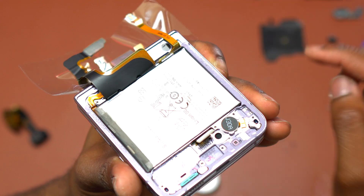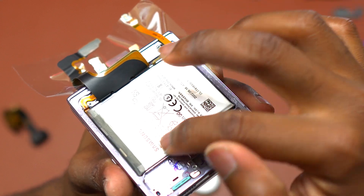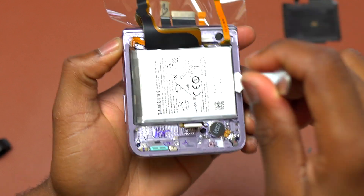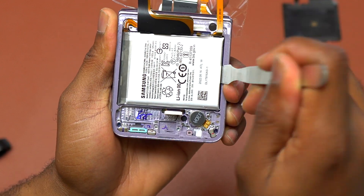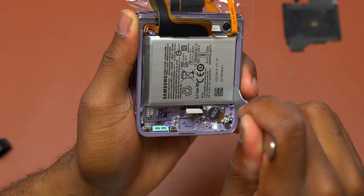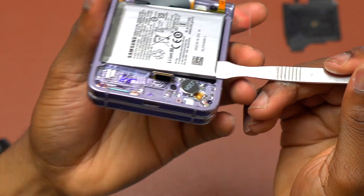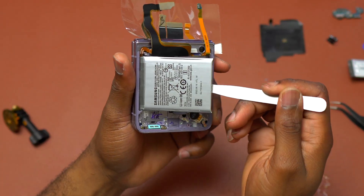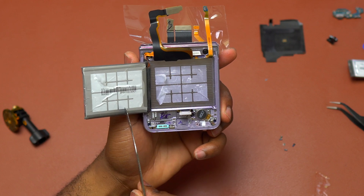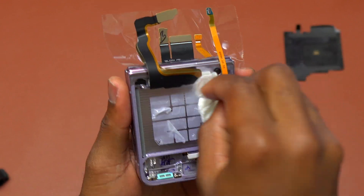For the second battery, do the same thing. Add a little bit of alcohol on top and push it to the sides and bottom of the battery. Once done, insert your flat metal tool — or any plastic tool thin enough — at the bottom of the battery and start pulling slowly without using a lot of force. If the alcohol has soaked the double-sided tape, removing the battery should be very easy. Once done, wipe out all excess alcohol still inside the device, then it will dry out.